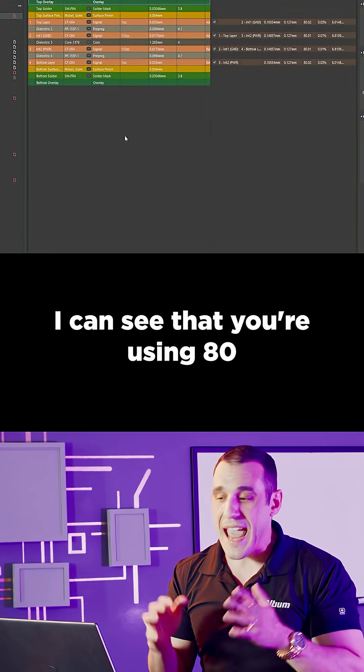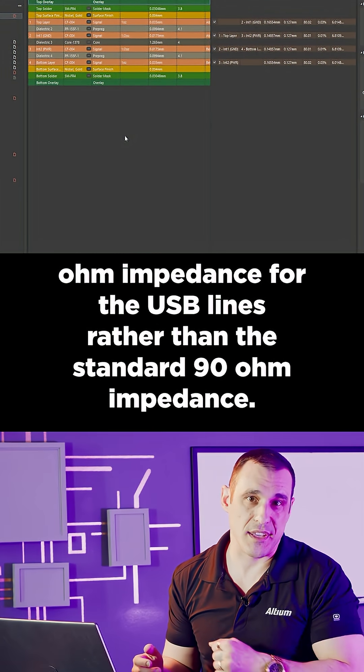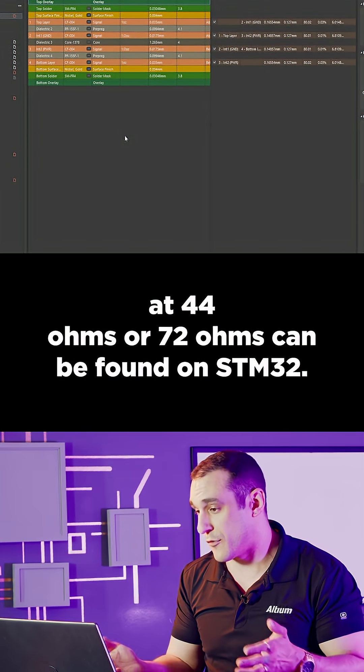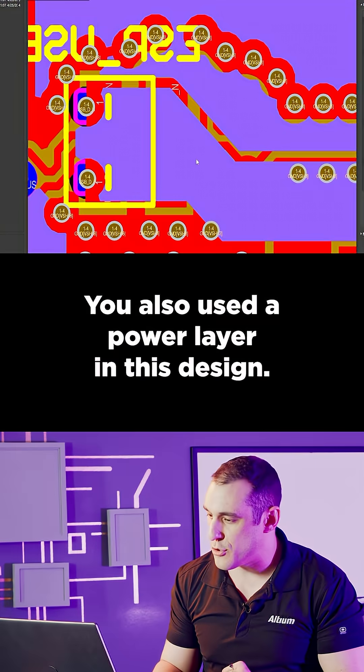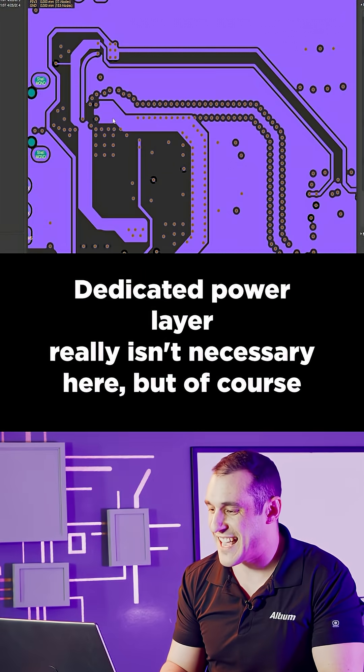I can see that you're using 80-ohm impedance for the USB lines rather than the standard 90-ohm impedance. You also have other impedance profiles — none of those other impedances at 44 ohms or 72 ohms can be found on the STM32.